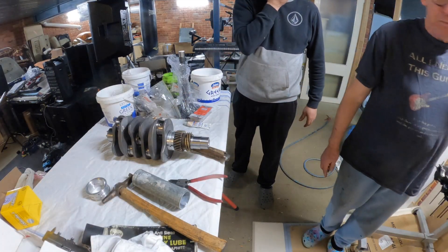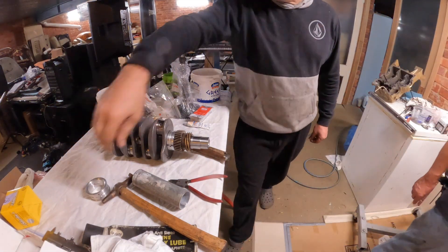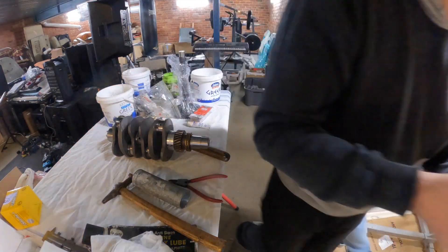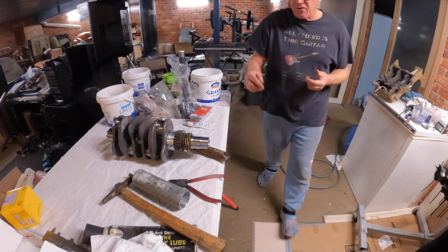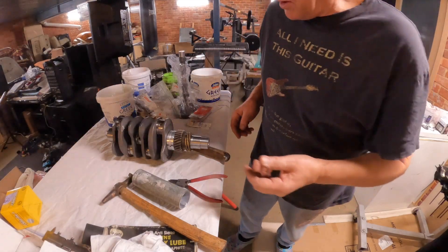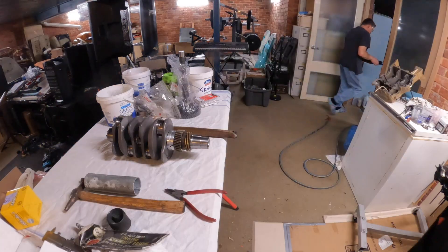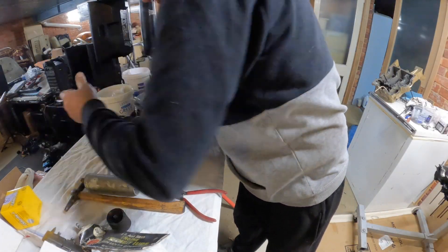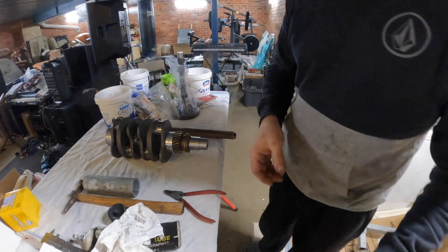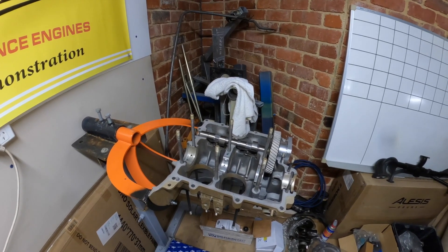So what you're going to do is get your back bearing in. You can put that on the back with your assembly lube. It's got to go on the crank. Now remember these gears are hot. So we're going to pop that on like so. We're going to put this crank into the wagon - the cranking wagon.